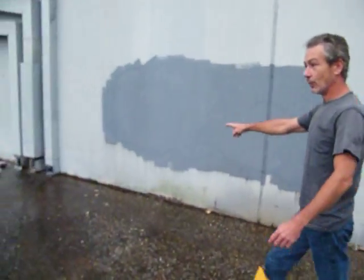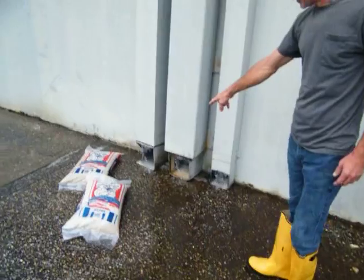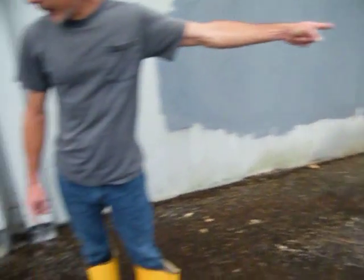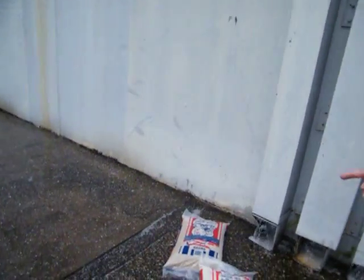This right here is a problem — one of the problems — and he knows, because apparently he's put sandbags right here. But these need sweeps, they need the murder sweep put on them, so it will convert the water this way and it will not run back that way. Because they're getting water runoff on top of this roof, all this roof right here, it's coming down right here — this is where part of his flood is coming from.